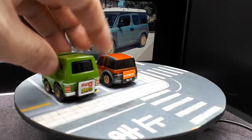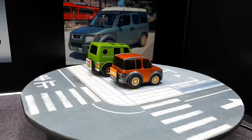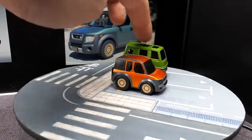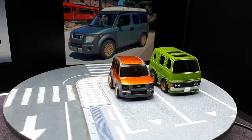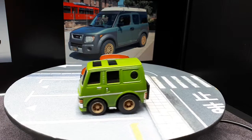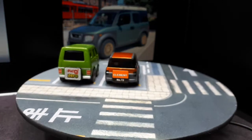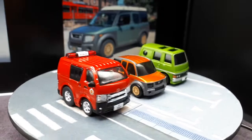Here's a Nissan Caravan by Choro Q. It's actually quite a bit taller, and I think in real life the Caravan would have been bigger than an Element, so there's a little bit of scaleness there. And then this next one is by Tiny Q — it's a Toyota Hiace, which is definitely a pretty large van.